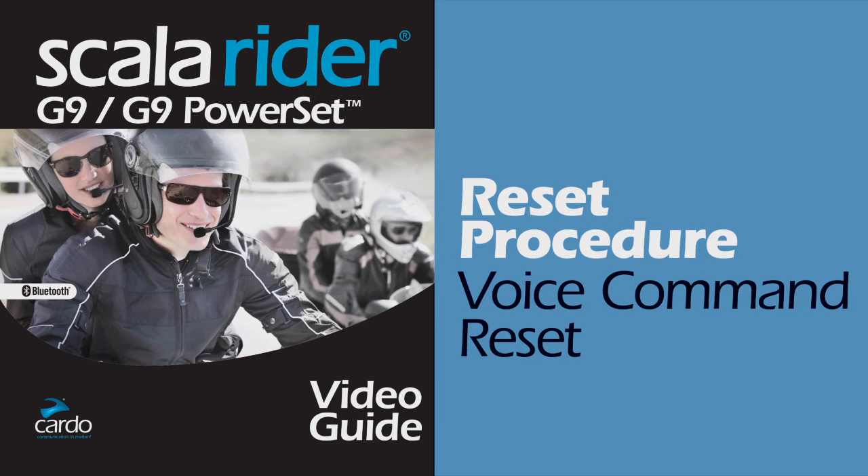Hello Scala Rider G9 users, this is the Cardo System Support Team. Today we will show you how to perform a voice command reset to the Cardo System Scala Rider G9.